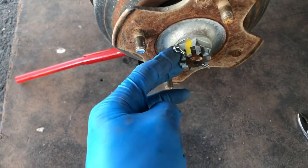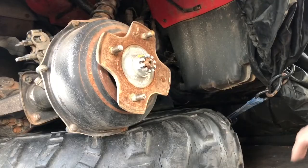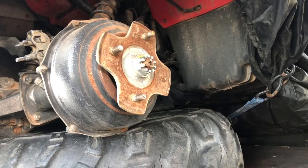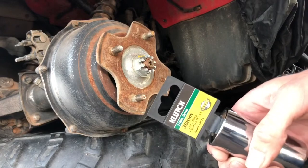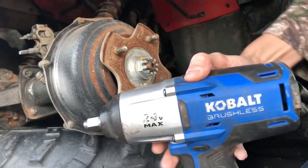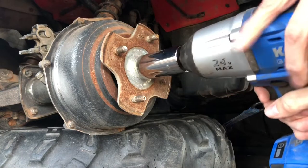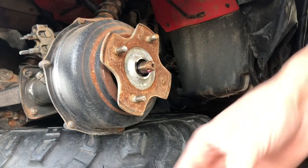We'll take this off and that'll come out real easy — hard part's done. As it turns out, I did not have a socket for this in the motorhome, but it is a 30 millimeter. I must have borrowed one from Fred last time. This one is from Northern Tool — it's an electric impact wrench, probably one of the best tools you can buy. Makes all this kind of stuff way easier.